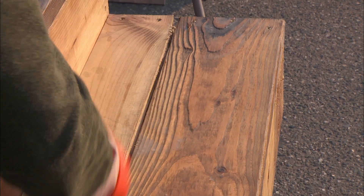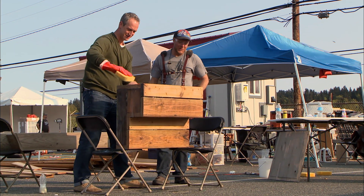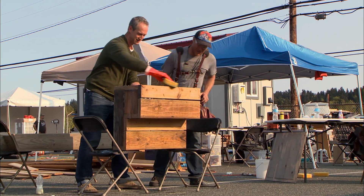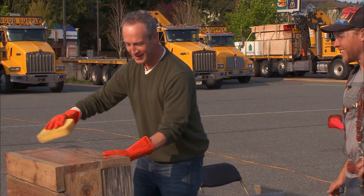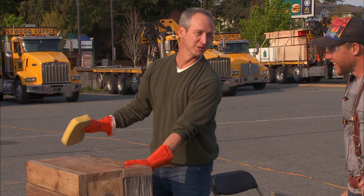All I can say to that, Zach, is you're welcome. I swear I will use this for years and years, and I'm never going to tell anyone you told me. I'm totally taking credit for this. That's all right — I tell everybody that I built tiny houses.